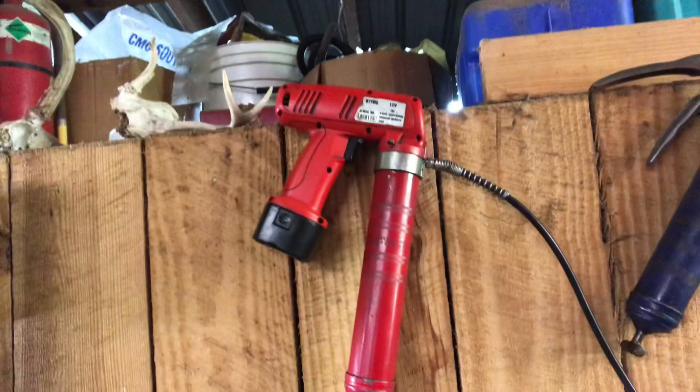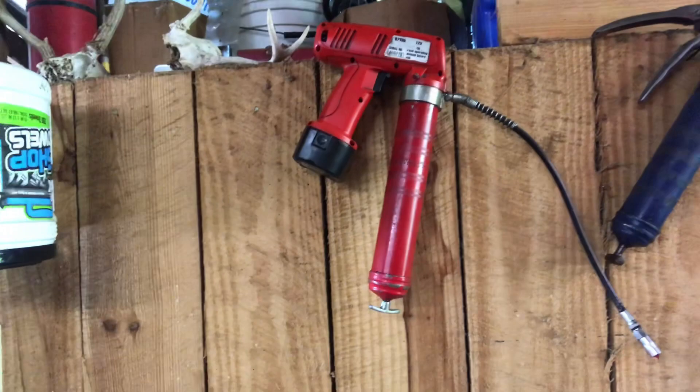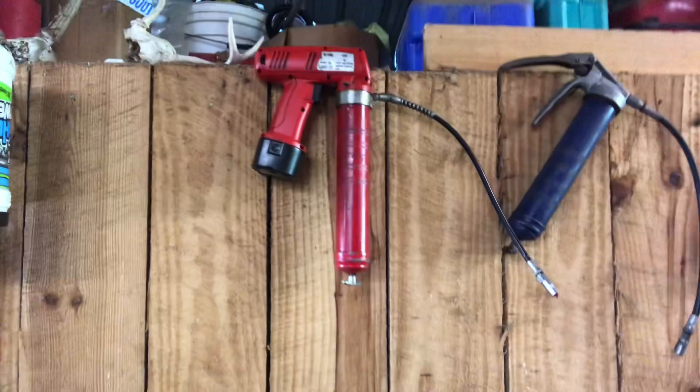We've got one little battery-powered grease gun. I got this thing on a deal for about $40 from Northern Tool, gosh, 10-12 years ago. It came with two batteries and a little charger. It's been pretty good, but the downside is one of our batteries has gone completely bad and the other one barely works anymore — it just doesn't hold a charge much any longer.